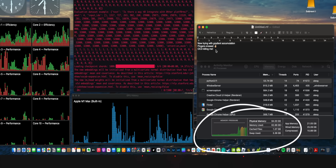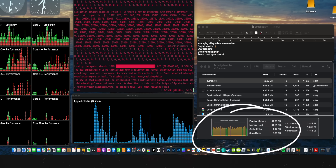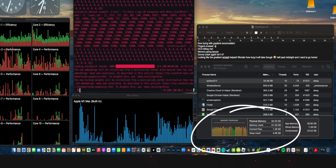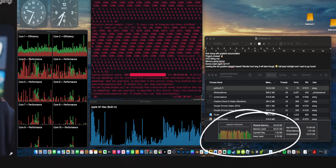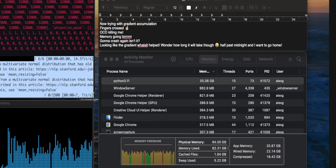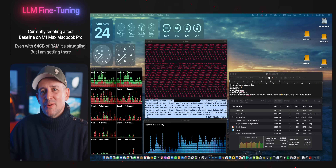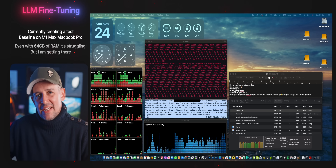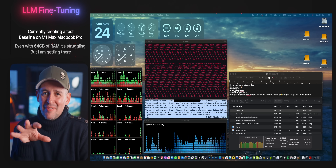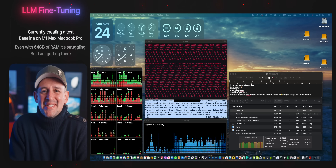I'm so grateful to all of you who've been asking for a dedicated LLM video, and it's coming. I now know enough to be dangerous, and I've found what really makes the M1 Max completely die. I nearly cracked it last week on the M4 Mac Minis, but there are so many challenges in doing AI work, especially fine-tuning — when I fix one thing, it breaks another. I reckon I'm about a week away from the video being ready, so hang in there.